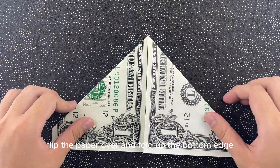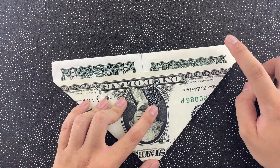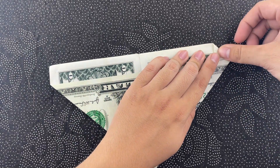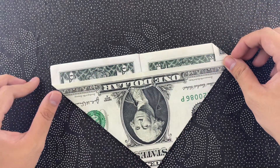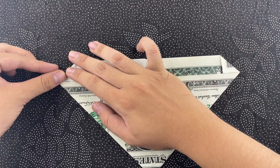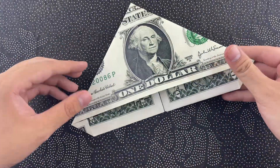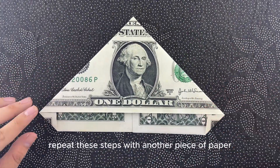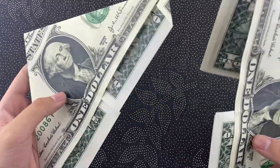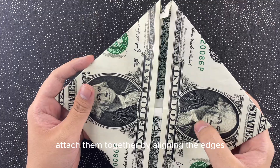Flip the paper over and fold up the bottom edge. This will be the base for our airplane. Repeat these steps with another piece of paper — we'll need two pieces to make our airplane. Attach them together by aligning the edges.